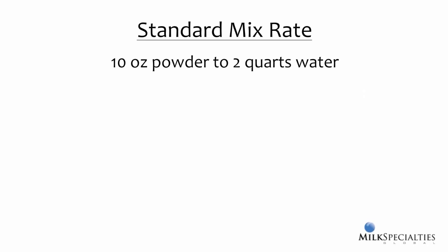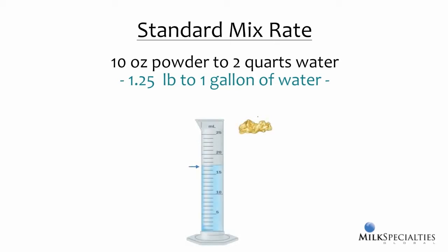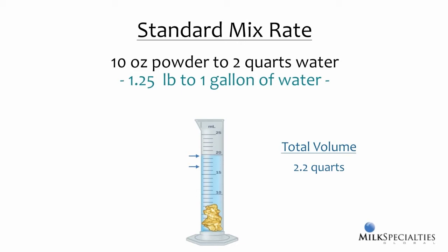The standard mix rate for most milk replacers is ten ounces of powder added to two quarts of water, or one and a quarter pounds of powder to a gallon of water. When you add milk replacer powder to water, you'll notice that the powder displaces some of the water, making the total mix volume greater than what you started with. For example, when you add ten ounces of powder to two quarts of water, the total mix volume is about 2.2 quarts. And for every gallon of water you start with, you end up with about 1.1 gallons of total volume. When feeding two-quart bottles, you'll need to fill the bottle all the way to the rim to get the right amount to the calf.